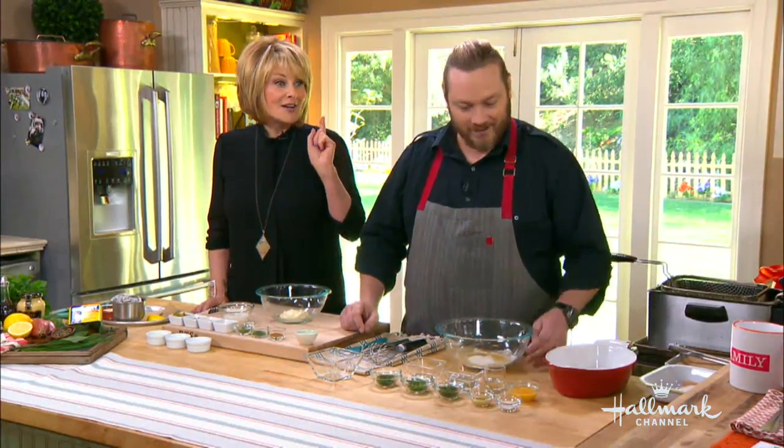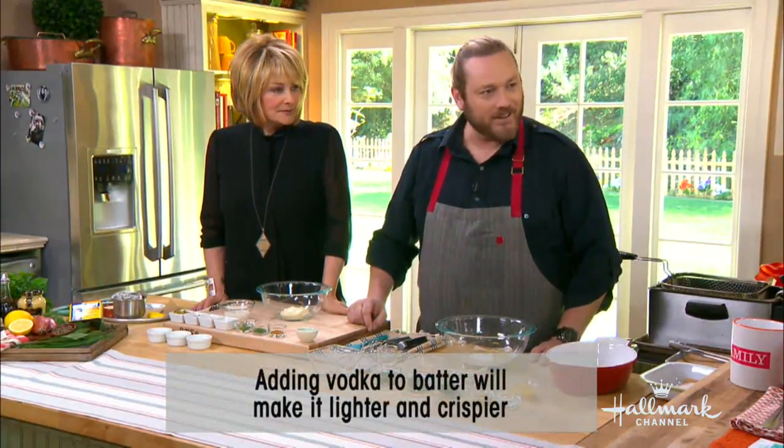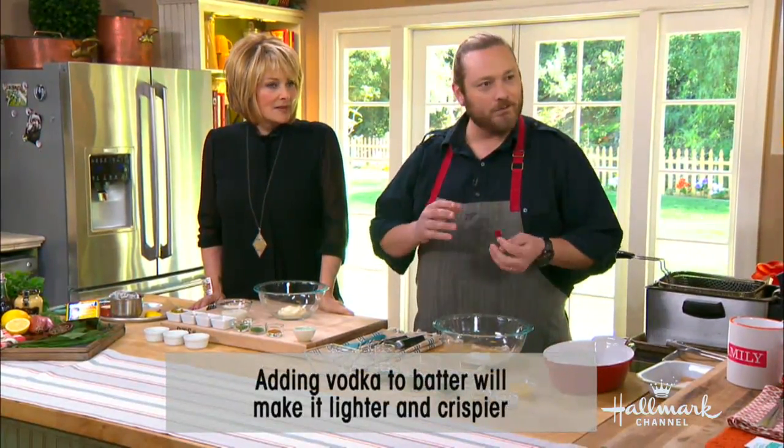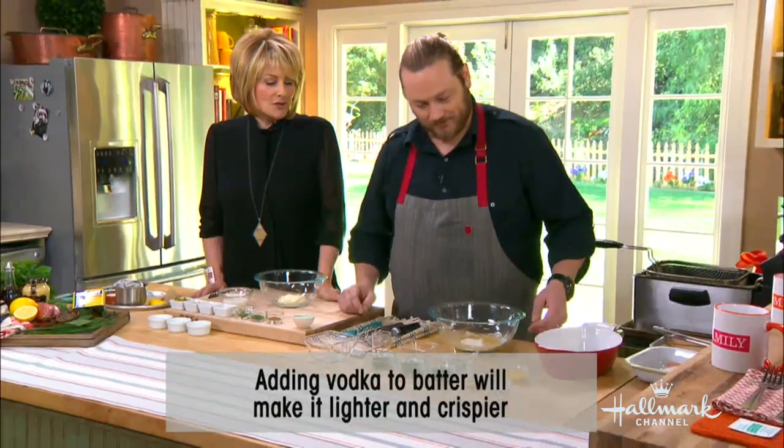There's another secret ingredient in there. We've actually got a little bit of vodka. What's really great about the vodka is it helps stop the gluten from forming in the fish and chips and gives you a crispier batter also. That's the secret to the crispiness.